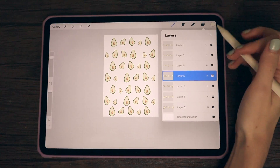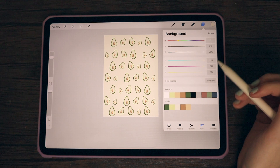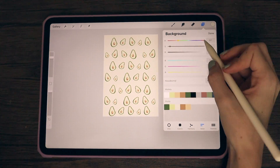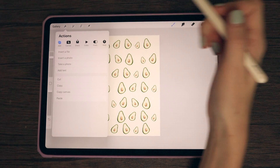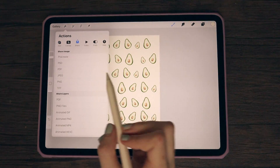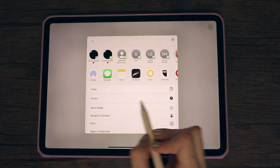Now that I have all of my layers for the avocado pattern done, I'm going to go in and choose a background color. Once that's done, I'm going up to export my cover. I typically choose the PNG file option because I find it gives me the highest quality. With that, I'm going to save it to my camera roll.